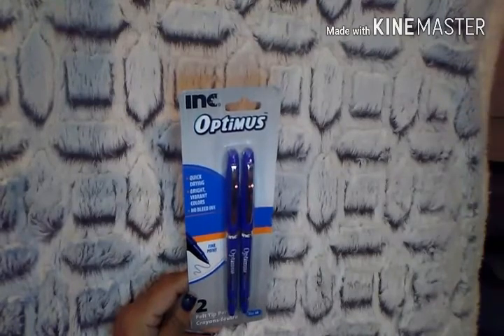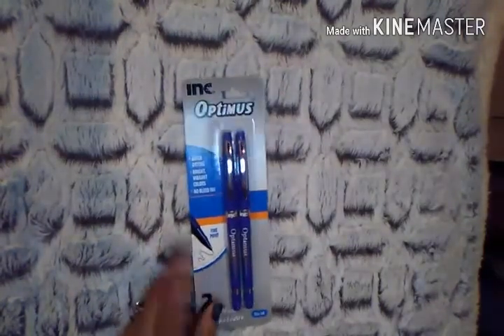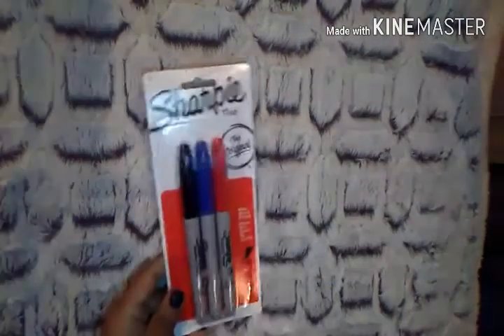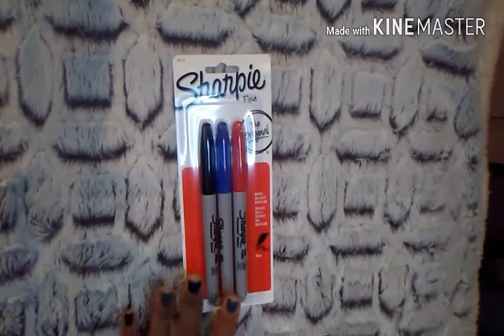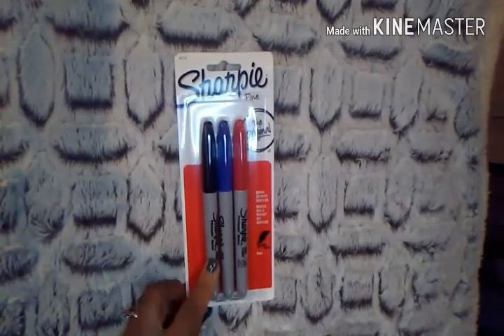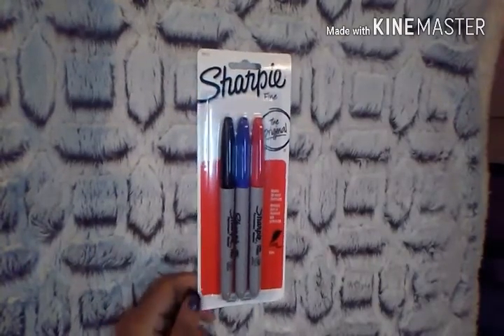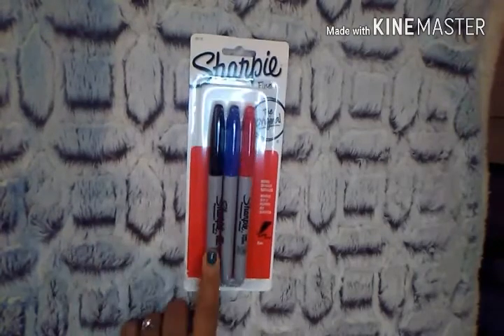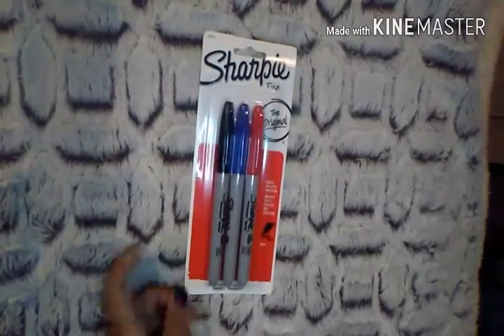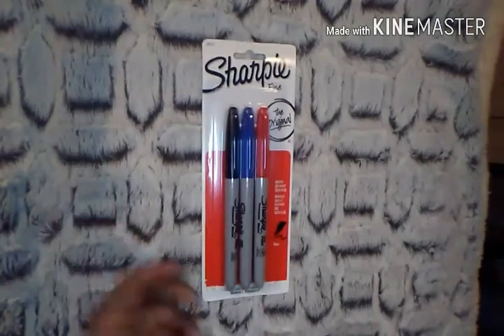I picked up a pack of Optimus felt tip pens — blue ink, quick drying, no-bleed ink. I figured I'd give those a try. I also picked up three Sharpie markers for a dollar, which I thought was an awesome deal. This was the only pack there — had I seen more I would have grabbed them, since these are colors I use daily. Dollar Tree usually sells them separately, so you're saving about two dollars here.